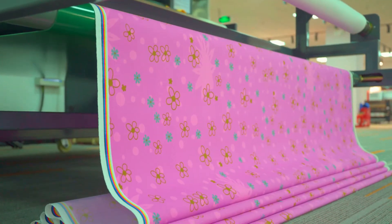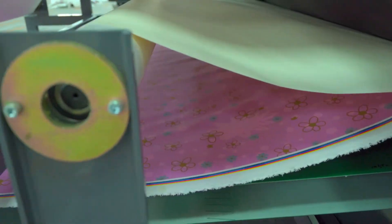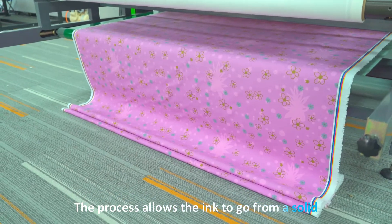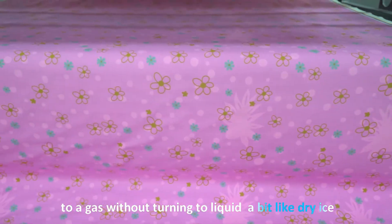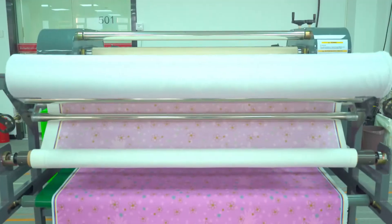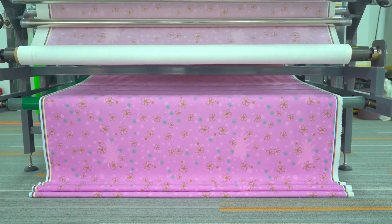This process allows the dye to become part of the fabric, resulting in vibrant colors and designs that are embedded within the material rather than sitting on top like traditional printing methods. The process allows the ink to go from a solid to a gas without turning to liquid, a bit like dry ice. The conversion is initiated by heat and controlled by pressure. Once the fabric has passed through the rollers, it emerges with the design permanently infused into its fibers.